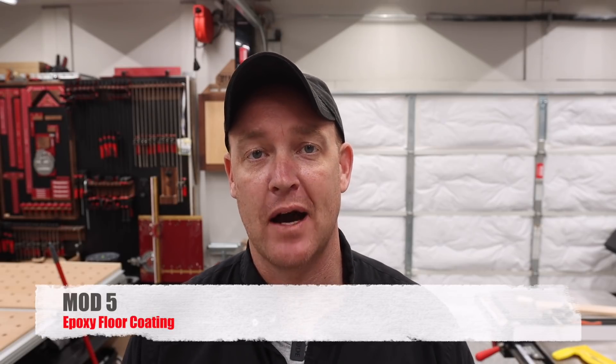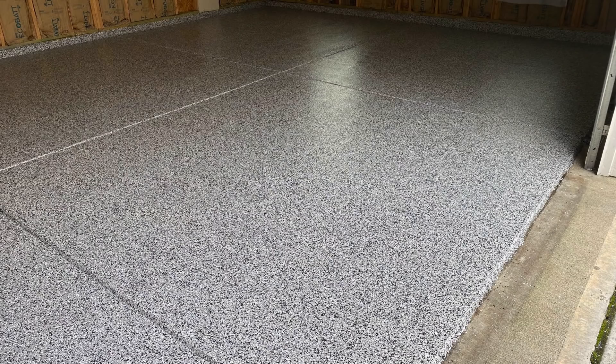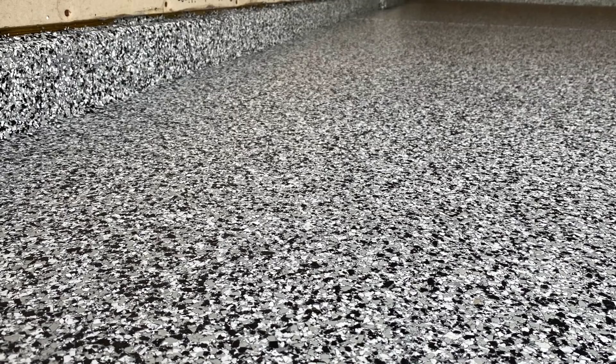I've saved the thing I'm most happy about for fifth and final: the epoxy floor coating. This is something that I had absolutely zero intention of doing — it was never part of the budget. I would say this is the modification I am the most happy with. Just like the garage door motor relocation, it was something I just didn't know if it would be worth the money, and I thought there were other things that were more important. But I saved this one for last because this is by far the one thing I'm so glad I did for this shop.